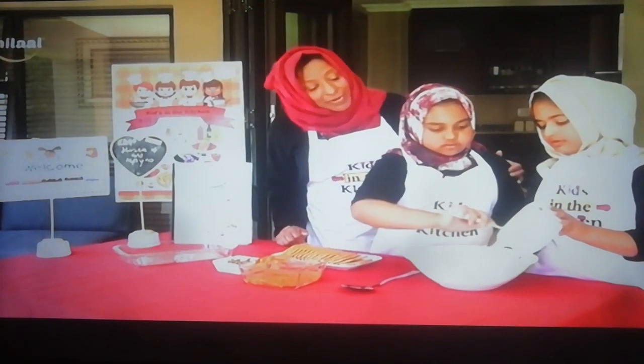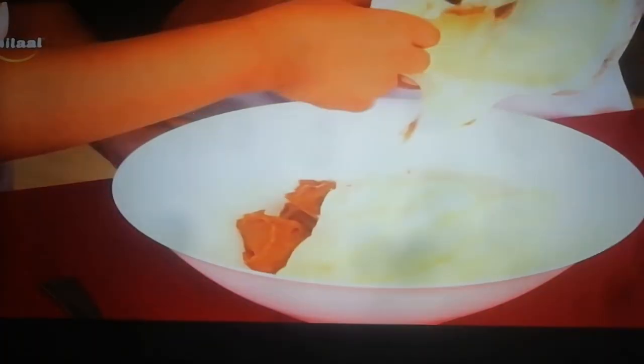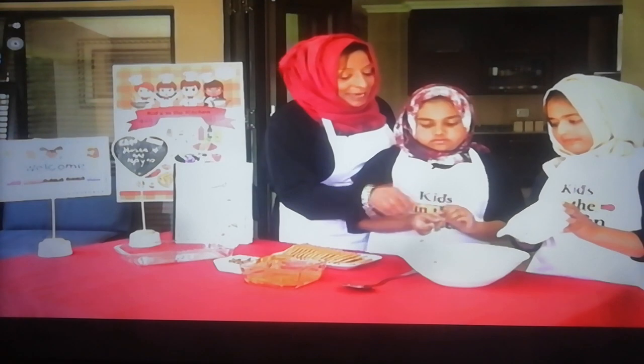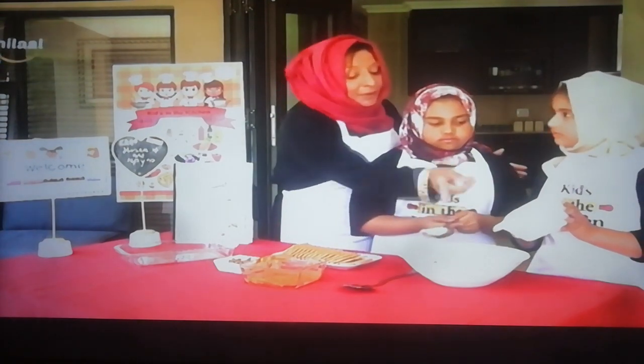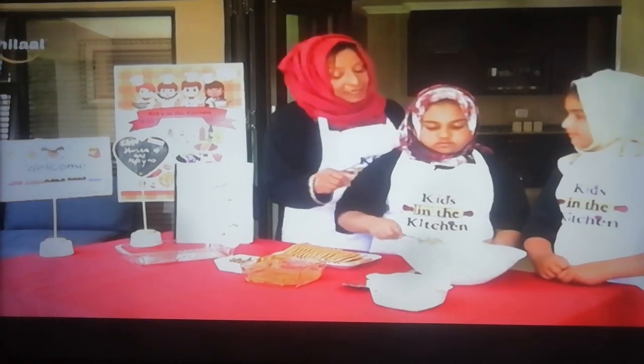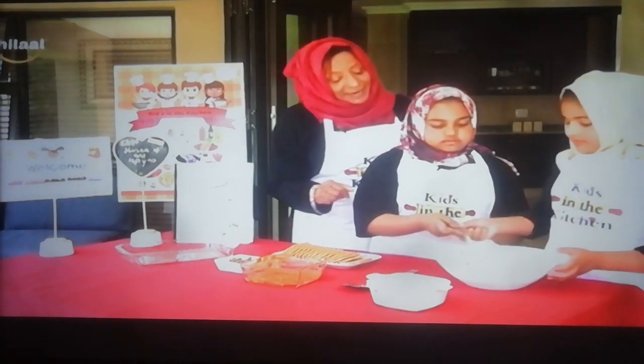I'm sure you and Elena are going to enjoy this for iftar. And now, Elena, you can put the bowl down, sweetheart. I want you to give it a good stir — blend it in, Elena.